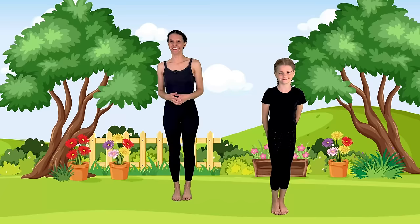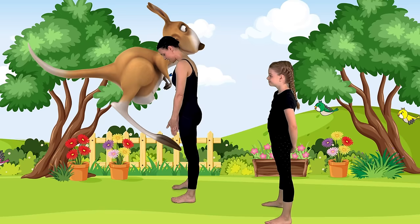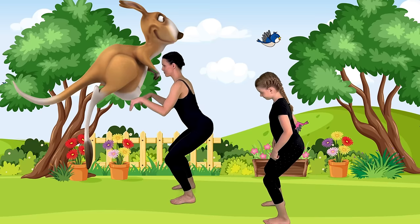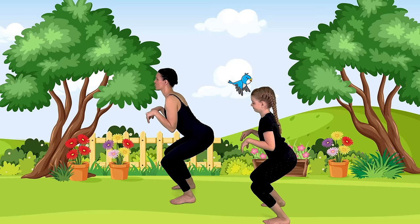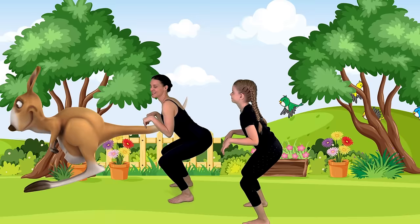That poor baby kangaroo had such trouble getting into its mother's pouch. So let's turn to the side and move into kangaroo or chair pose. Spread your toes — feet are hip width distance apart — and then let's sit back as if we're sitting back into a chair. This is the shape of the kangaroo's strong legs. Let's bring our hands up into kangaroo arms and give a powerful jump. Bend and hop straight up like a kangaroo, landing with bent knees. Beautiful. Let's go again — big, strong leap. One last time. Beautiful kangaroo pose.